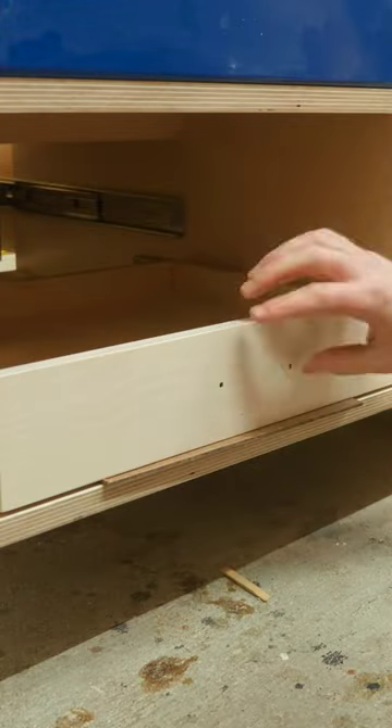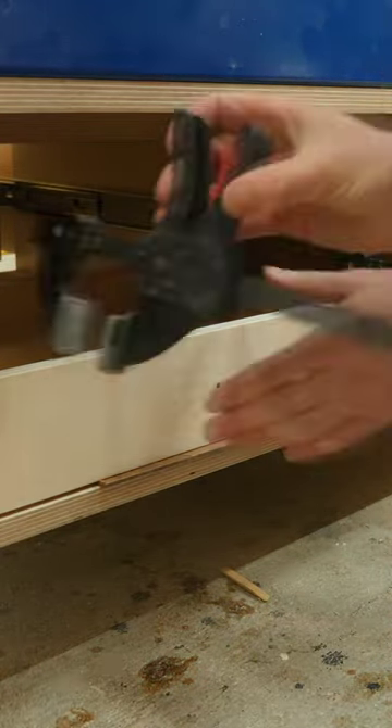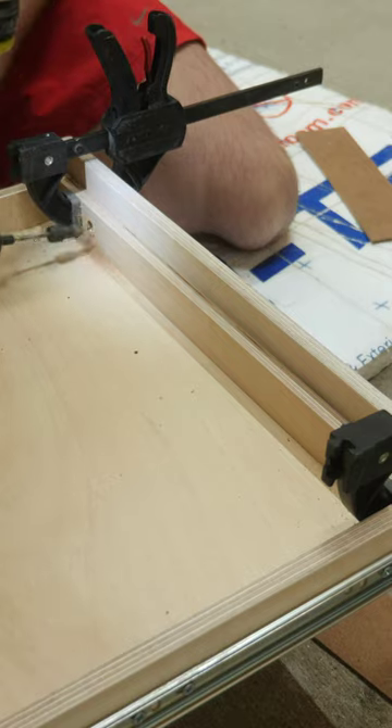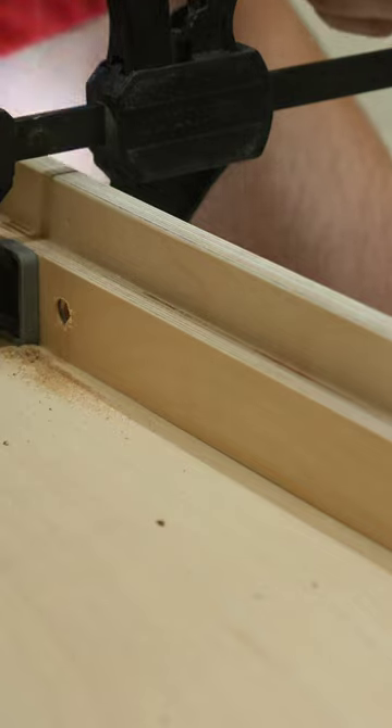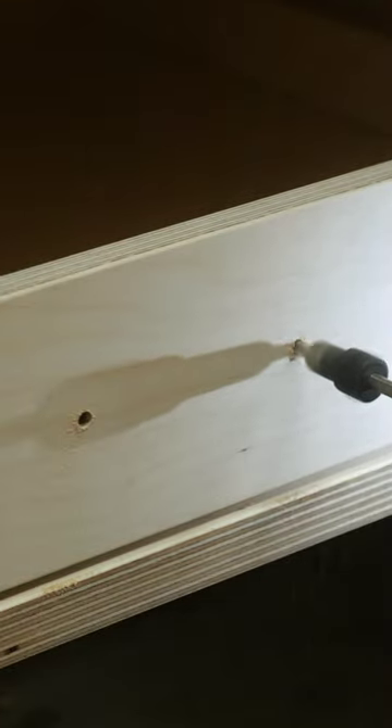To get the drawer fronts on perfectly, I cut some 1/8 inch spacers to use on all sides of the drawer front, and then I can clamp everything together. From the back side, I can countersink some screws to hold the drawer front in place and remove those clamps. Back on the front, I'll drill out the hole so that it goes all the way into the drawer itself, and then countersink a spot for the handle hardware.